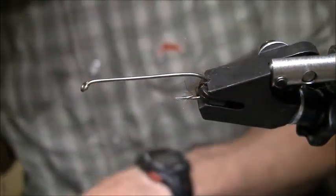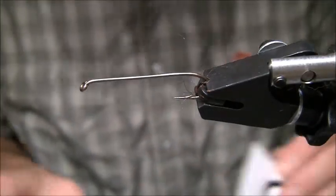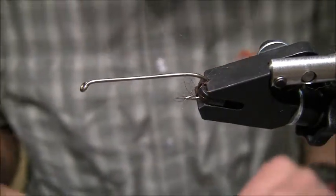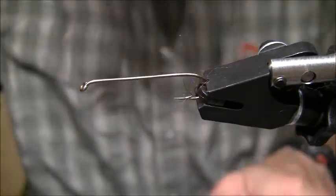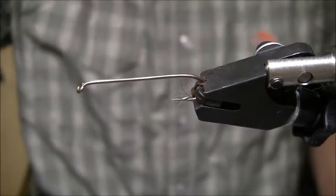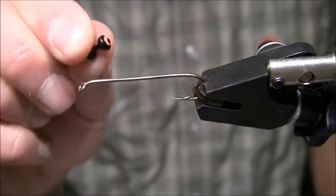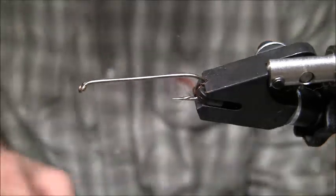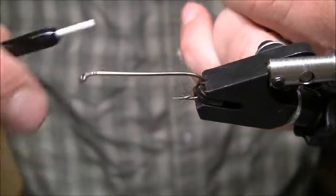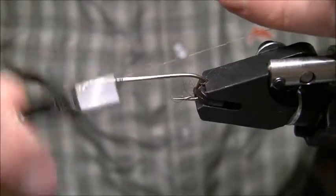I'm going to take these new lead eyes by Hairline — I love these things. They're a double pupil eye. The one I'm going to use is actually orange with a little black pupil — this is the largest version they have. Before I put that down, I want to add a little bit of a thread base. I'm going to use a wool blend for a sculpin head on this, so I want to leave a little space up front for the wool on the back and front side of the fly.